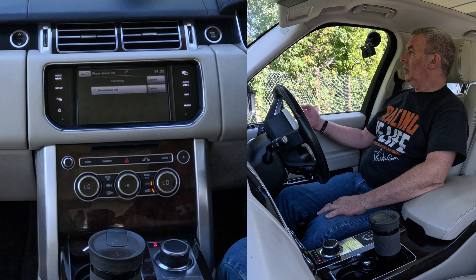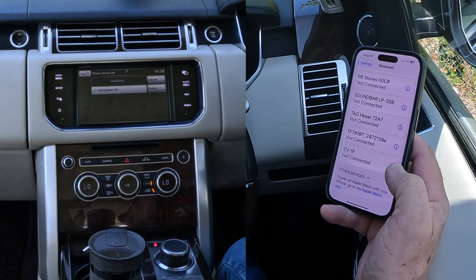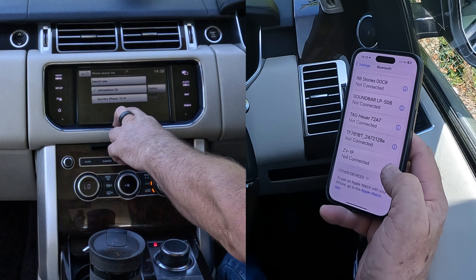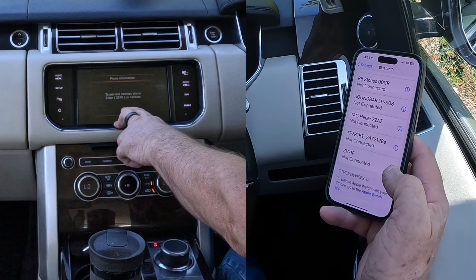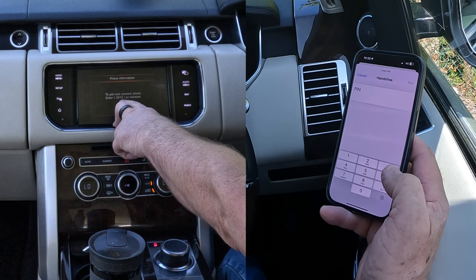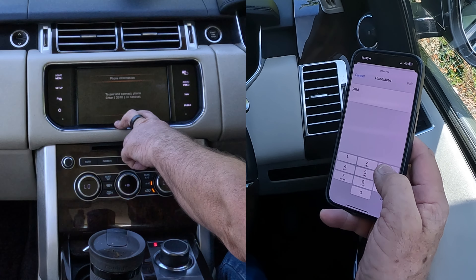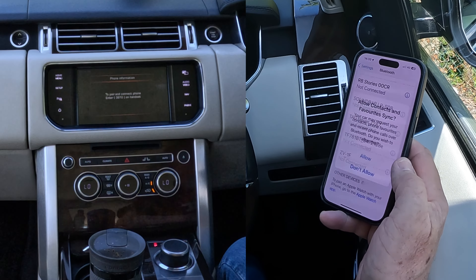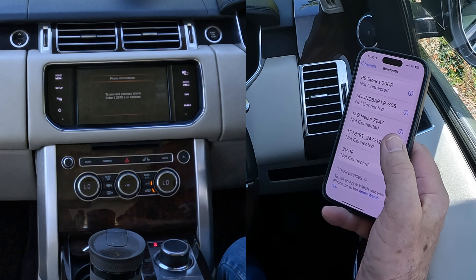Just watch — it's searching. Barry's iPhone 15 Pro comes up — click on that to pair and connect. On the phone, enter 36101 to pair, then allow contacts and favorites to sync — click Allow.